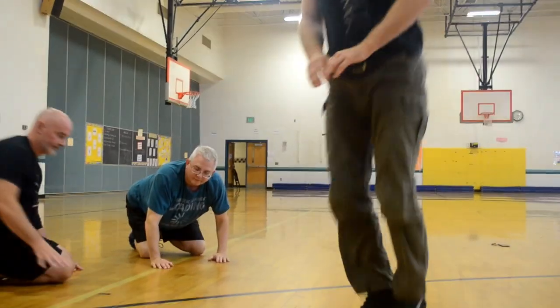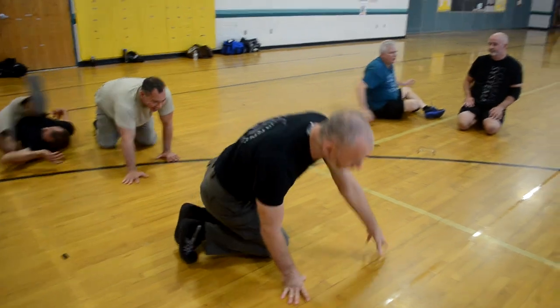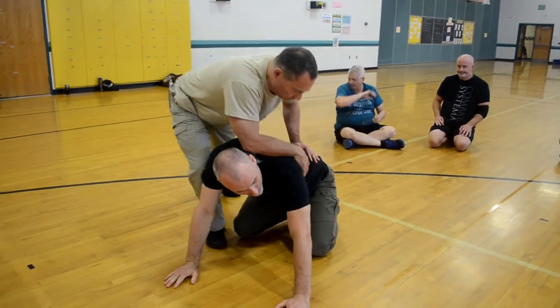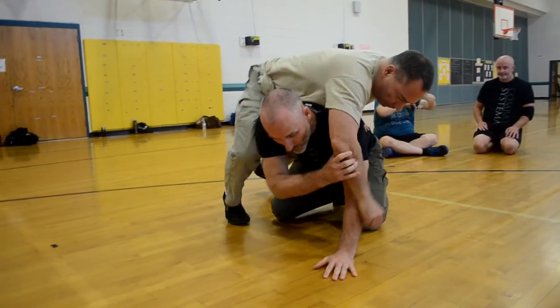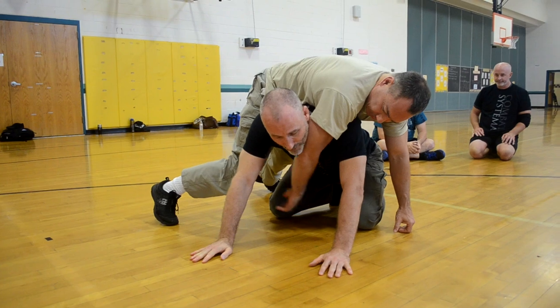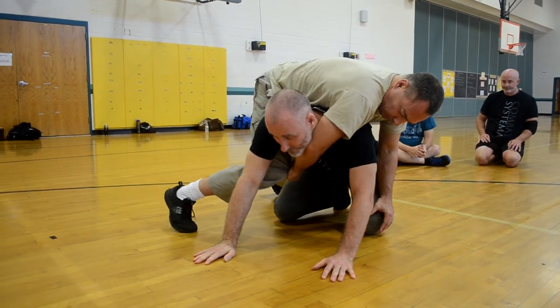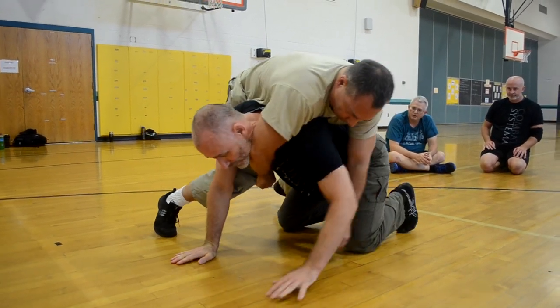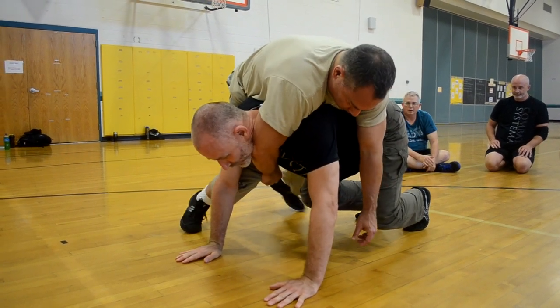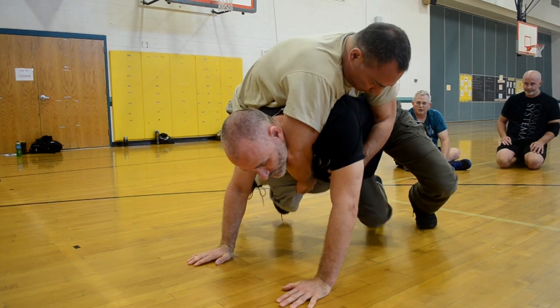If you want a more intermediate to advanced variation, same position — but when you go over, you want to have one arm over my arm, one arm under. And he wants to attach himself to his pant legs, grab his knees, whatever he can. You're going to kind of hold on. From that position, you practice lifting — try to get your feet off the ground, maybe cross your ankles. And we can go for Turkish twists.